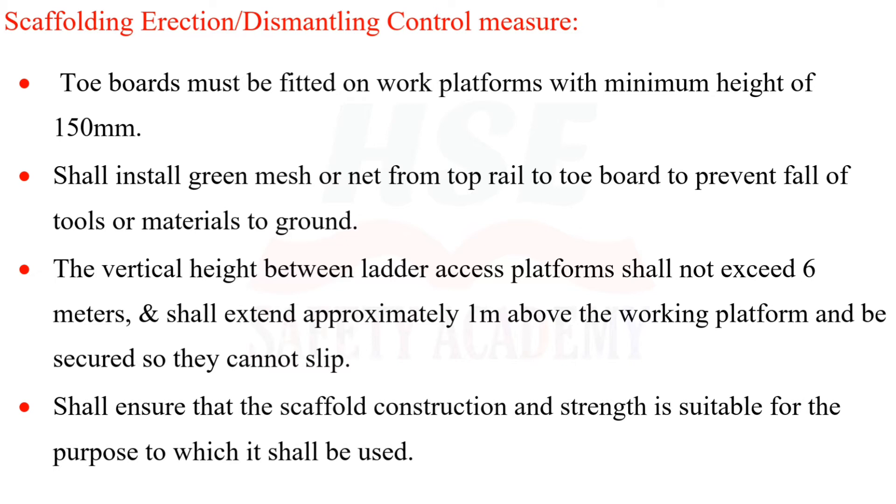The vertical height between ladder access platforms shall not exceed 6 meters. Ladders shall extend approximately 1 meter above the working platform and be secured so they cannot slip.